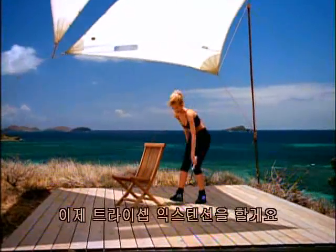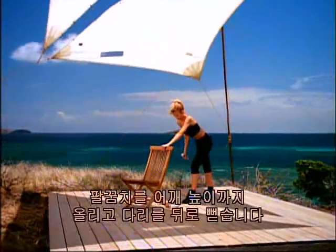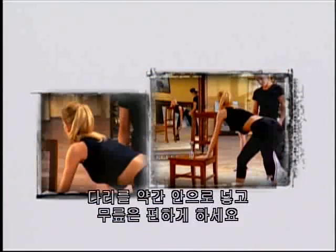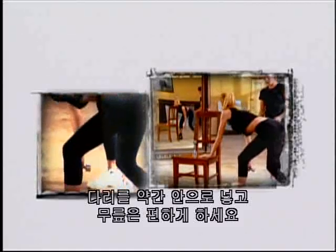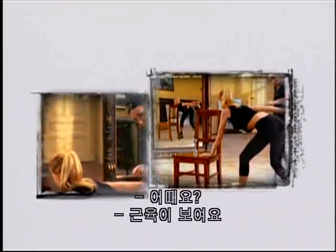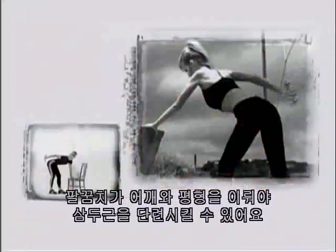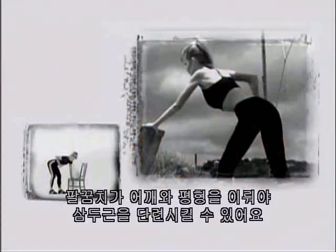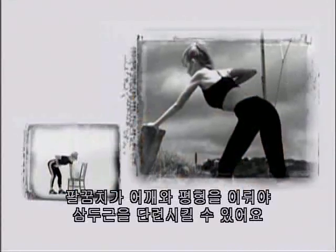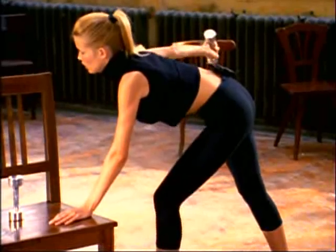Now for tricep extensions — keep your elbow up, level with your shoulder. Extend back. Bring your legs in just a little bit and then soften those knees. One, two. The main thing is — that elbow stays parallel with the shoulder, then you can really isolate. Eight. Feel that? Nine, and ten. On the other side — bring the elbow up and extend. One. Use a chair that allows you to keep your back as flat as possible. Four, five, six, seven, eight, nine, and ten.